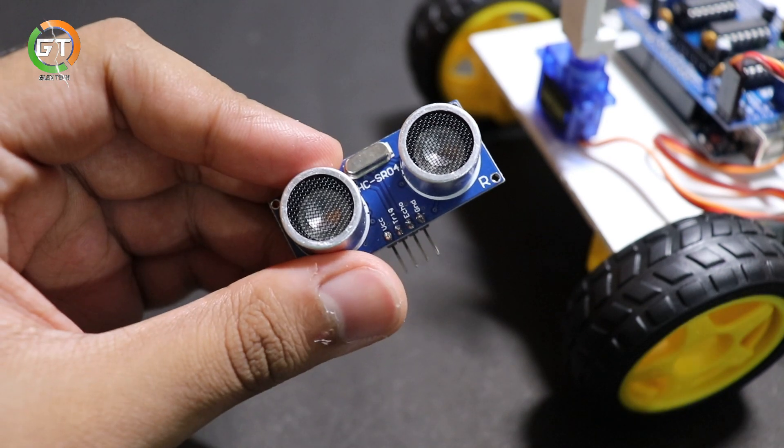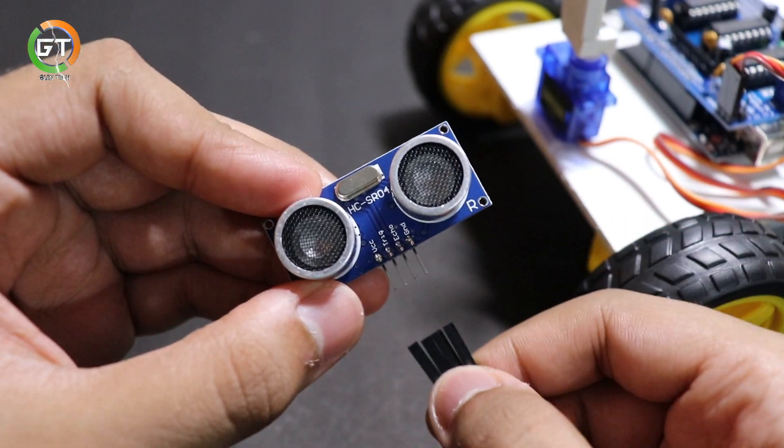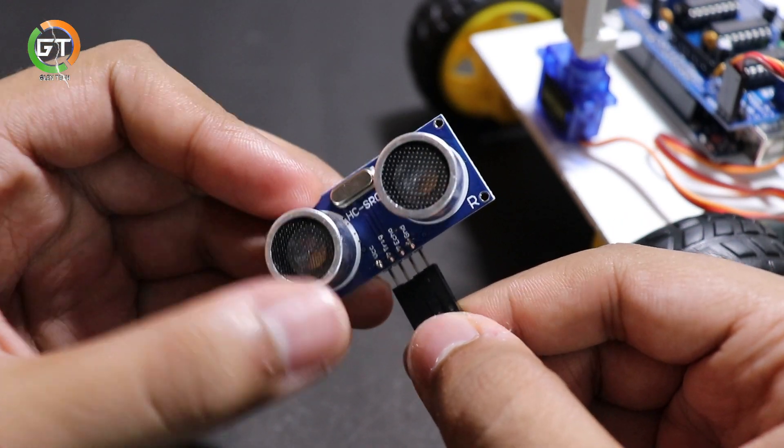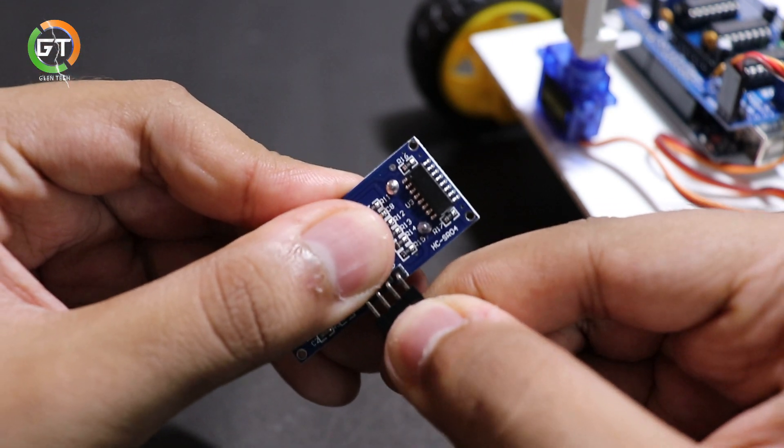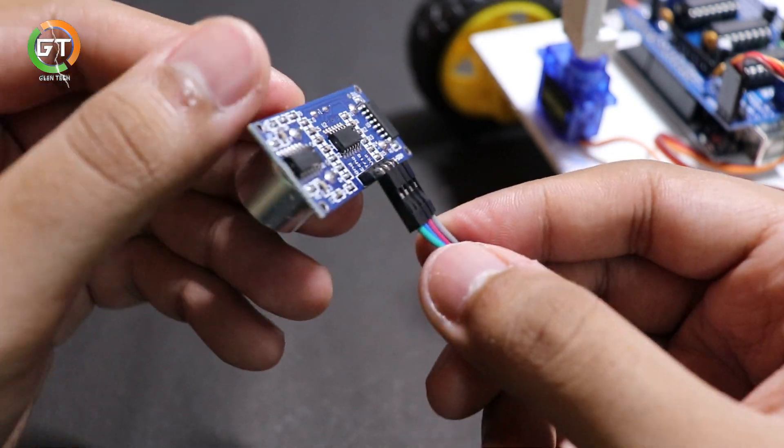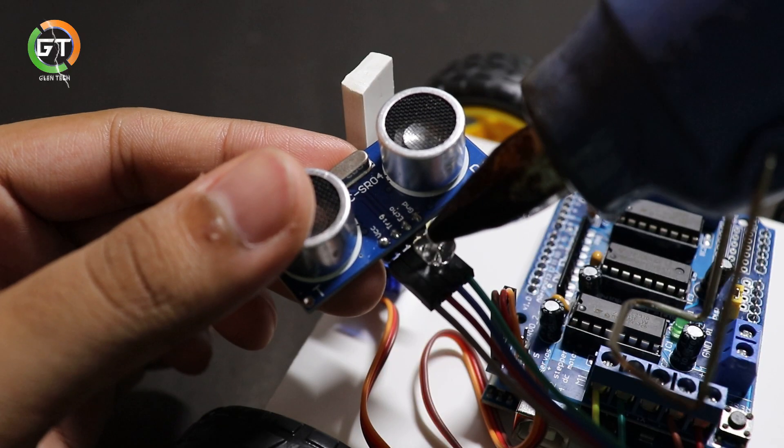I will use the ultrasonic sensor. I will fix the hot glue.